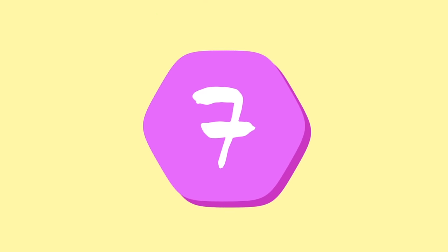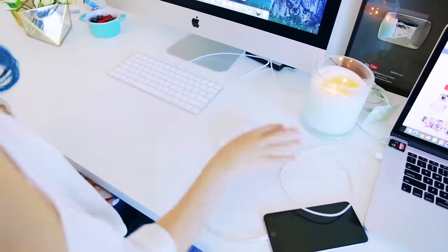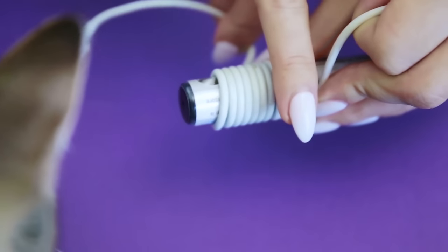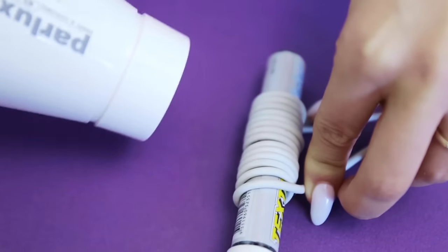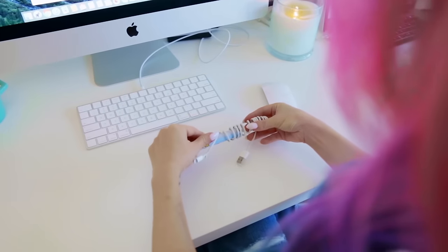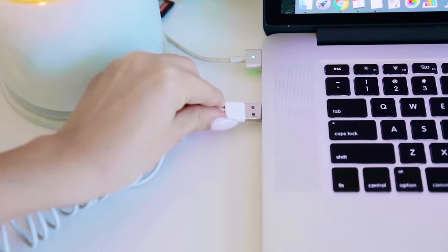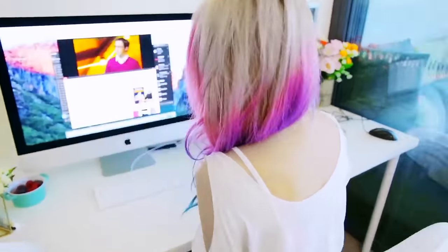Cords are the bane of my existence — I suck at organizing them. All you need is a thick pen and a hair dryer. Wrap the cord around the pen, leaving the ends you need, and wrap it super tightly into a coil shape. Then take a hair dryer on the highest heat setting and blow dry it for a couple of minutes — make sure you don't burn yourself, wear gloves or hold it in place with something else. After a few minutes it keeps its shape and becomes this super cute springy cord. It literally looks like you bought it from the store.